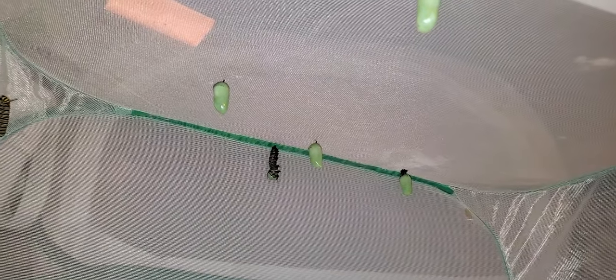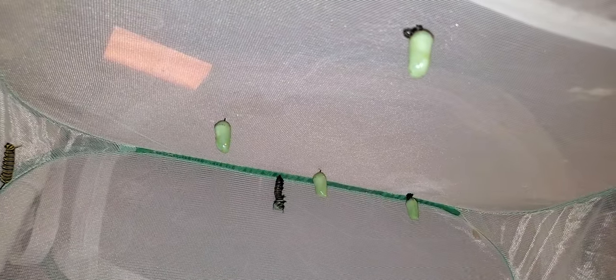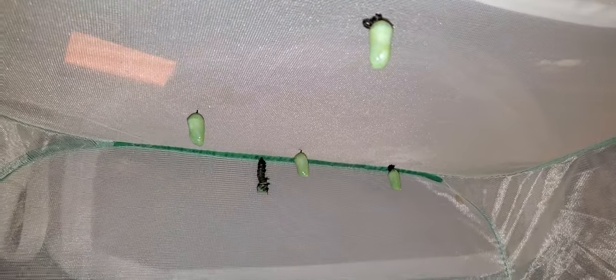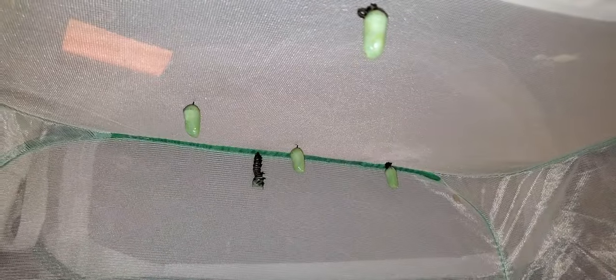Anytime you spray for mosquitoes, it kills all insects — it doesn't just kill mosquitoes. And it doesn't happen right away. This is one of those times.